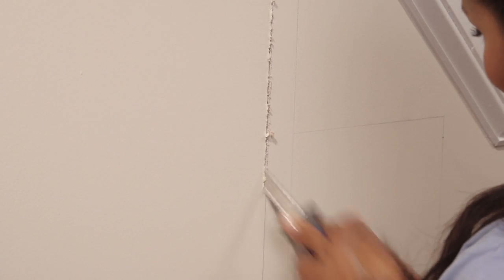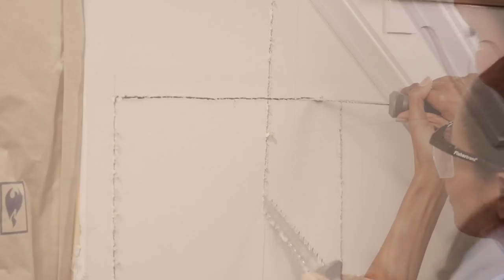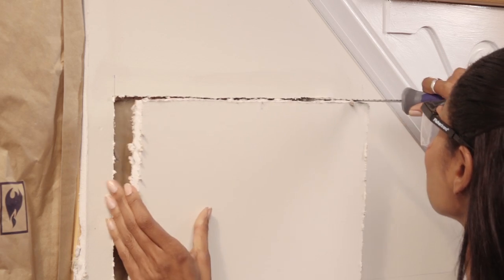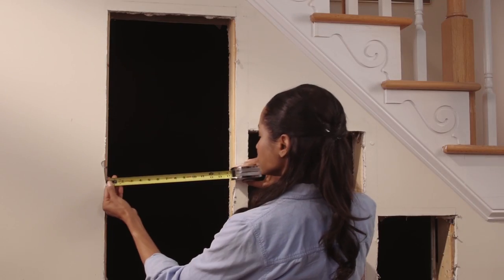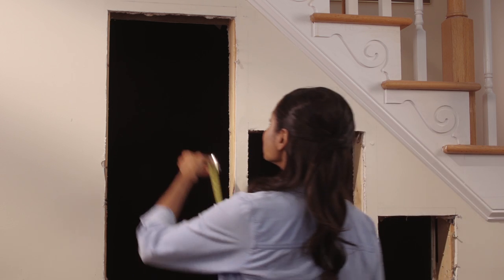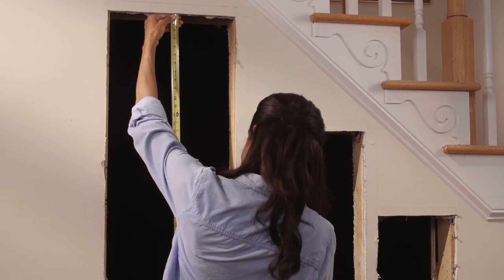Then I'll use trim along the outside edges to hide the seams. The first step is to cut out the drywall for our boxes, and I'll do that with a drywall saw. Now we have our openings and can take measurements to draw up the plans for the boxes. I'm making three boxes with adjustable shelving, which will get smaller as they go to match my descending staircase.